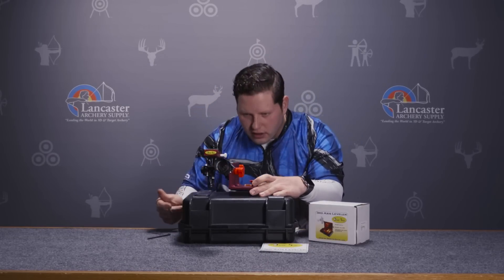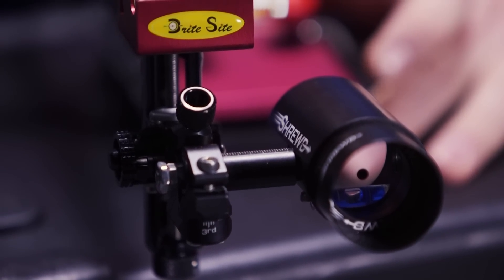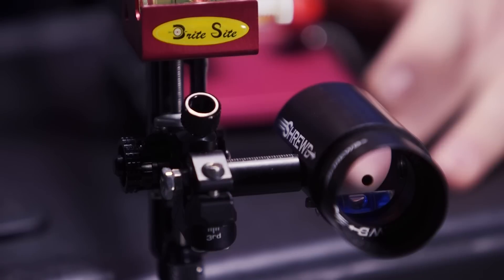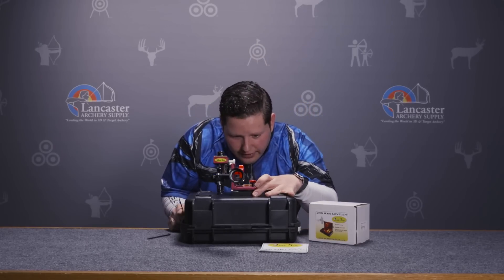If I take a look — I'm actually very level in there, so there's not much adjustment needed at this point. Everything looks true at this point.